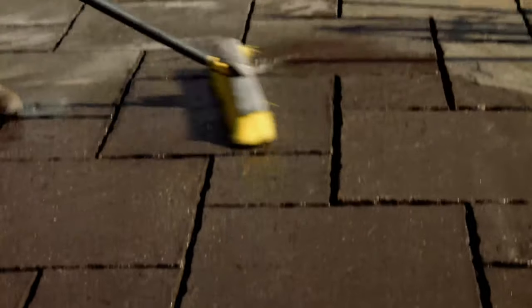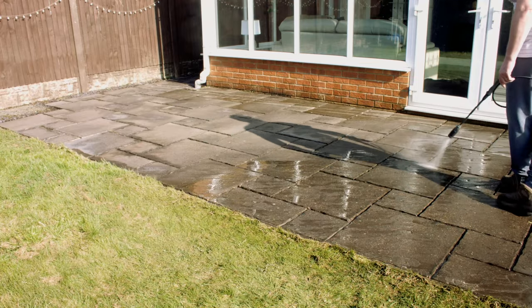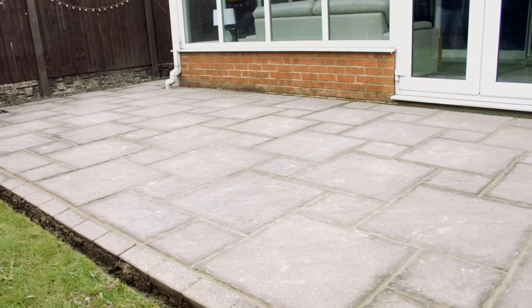Once the frothing stops, scrub the entire surface with a stiff brush and rinse your floor with water. Allow the surface to dry completely.